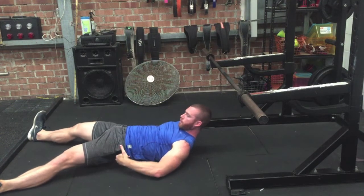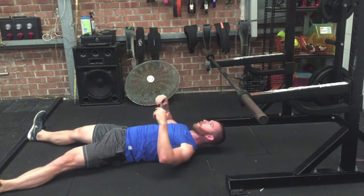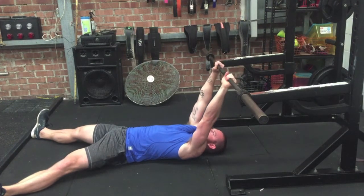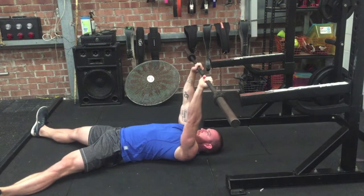For our barbell skull crushers, we're going to start laying on the floor and we want to keep tight through the glutes and abs during this to keep our back nice and flat. Then we're either going to unrack a bar or pick it up off the floor with the help of a friend, and start with the arms locked straight over the shoulders.